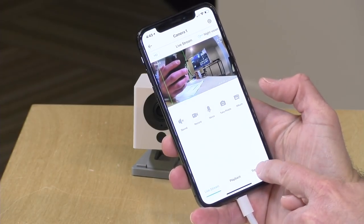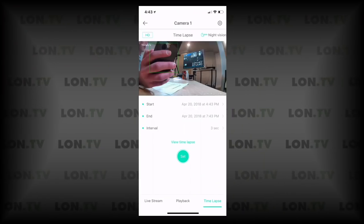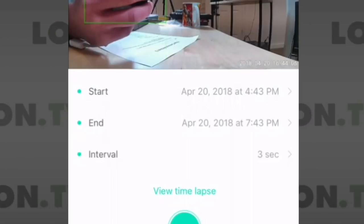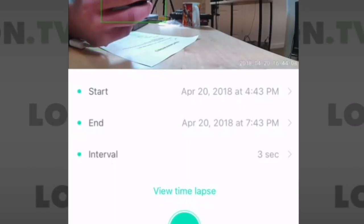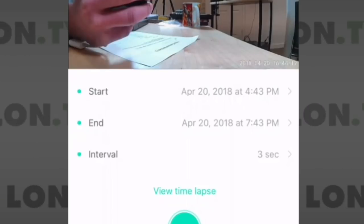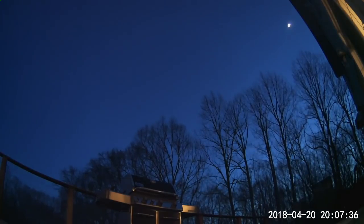There's also a time lapse feature. You set a start and end point and an interval — for example, taking a picture every three seconds from 4:43 p.m. to 7:43 p.m. It drops that onto the SD card and you can pull it out and play it back later. You can see an example I shot off the back deck earlier today.